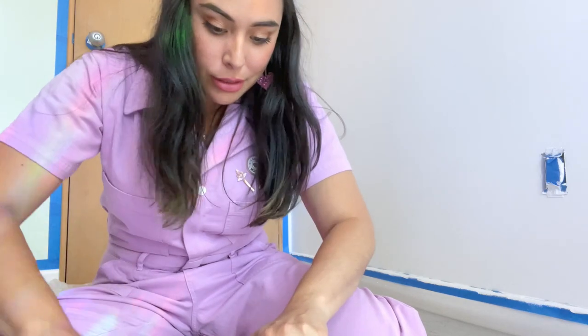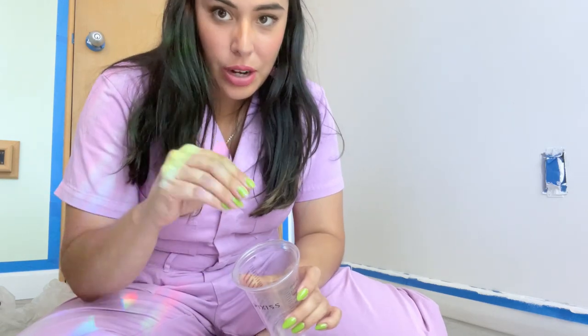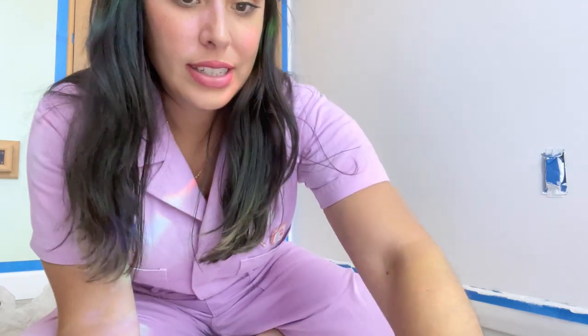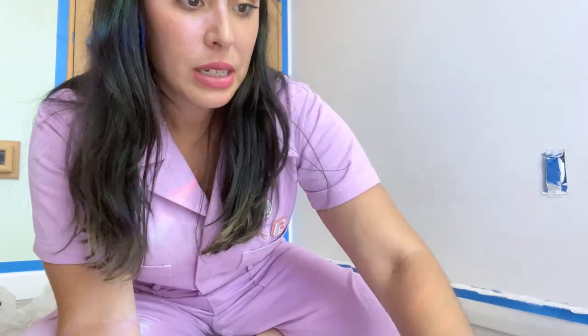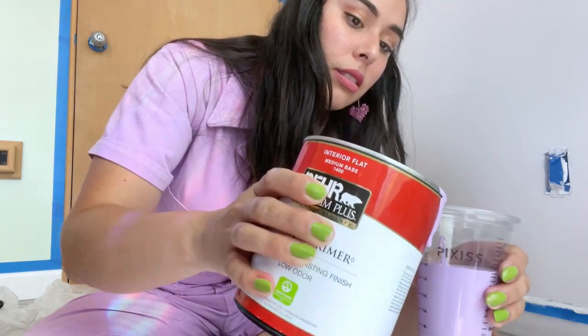We're just kind of going with the flow here. I'm going to pour a little bit into a container — it'll be easier to grab with my paintbrush. It's time to sketch it out.